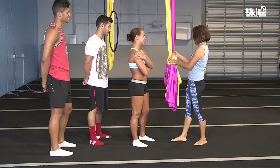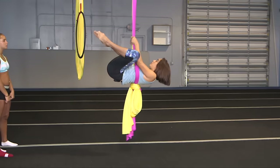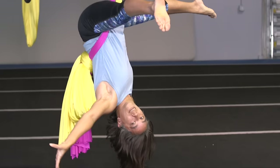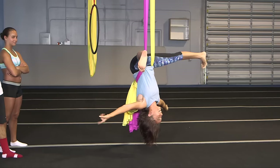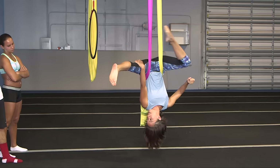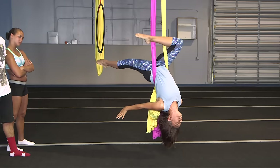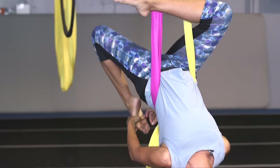We're going to put our arms through, lean back, bring our knees up, straddle, and let go with our hands. Look pretty. Point our toes or flex. Then next we'll bend our knees and drop the other leg back. You can lean back and grab your foot. Stretch.